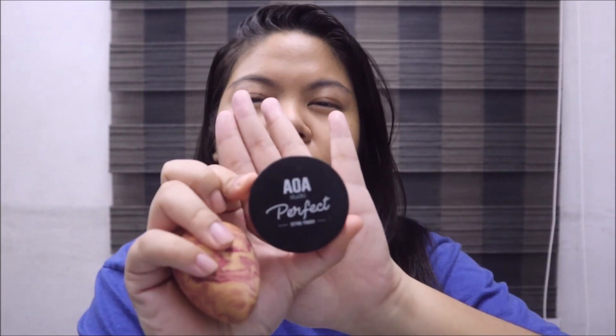I'm gonna bake using the AOA Translucent Loose Powder. Please excuse my eyes — I'm trying to see if I'm in focus. I'm not wearing my contact lenses while shooting this video because it's already midnight. If you're wondering why I bake for everyday makeup, it's because I have oily skin, so if I don't bake, my makeup would break throughout the day.